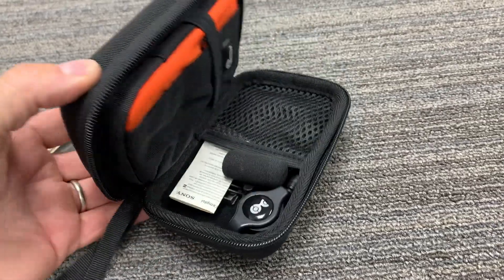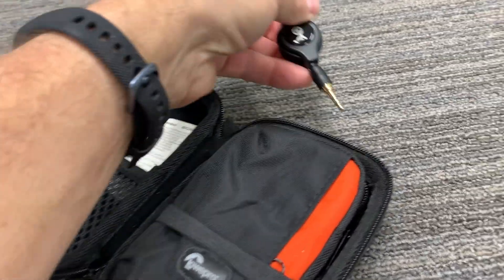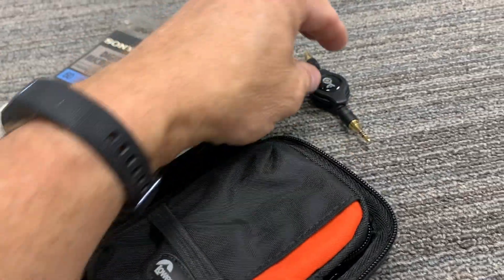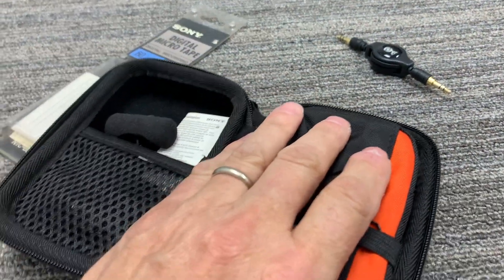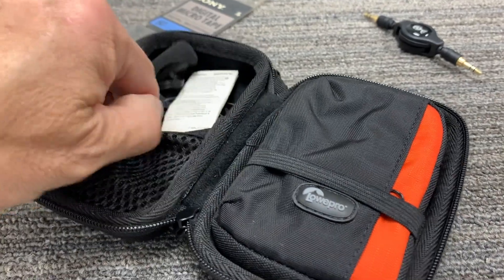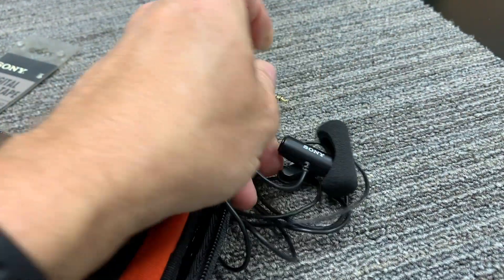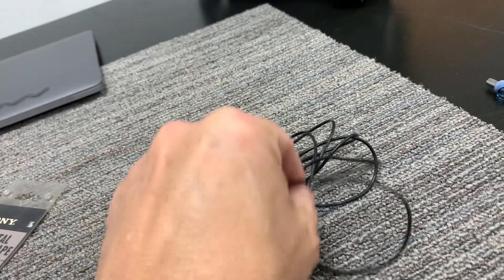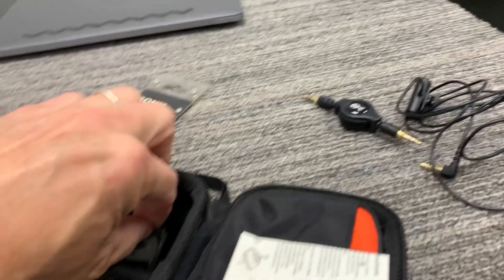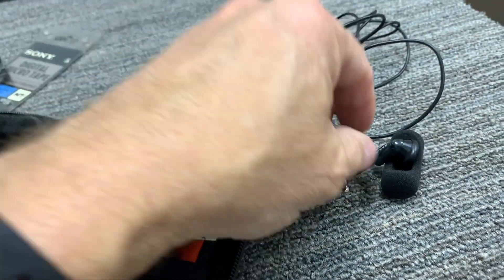I got this little case for the recorder and some of the accessories: an audio cable to go from the laptop to the tape recorder, a Sony stereo microphone, and a Sony set of earbuds.